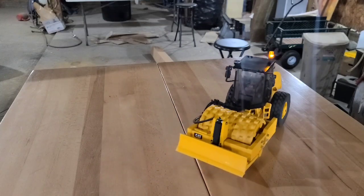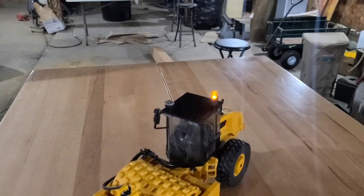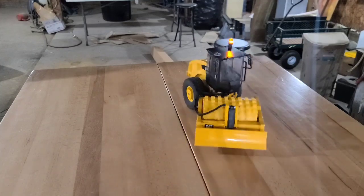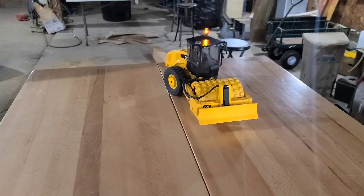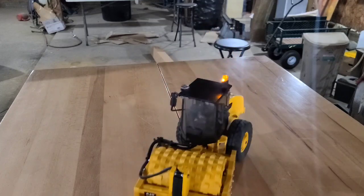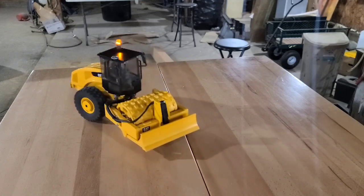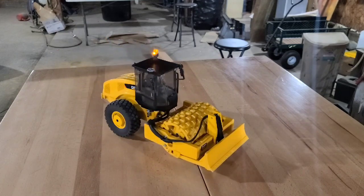I can go slow if I want, I can go fast. The rear tires I ended up going with are the Mil-Spec RC four-wheel-drive 1.9s, and I left the factory foams in them to give them a little more traction — a lot better than the factory plastic Bruder tires.